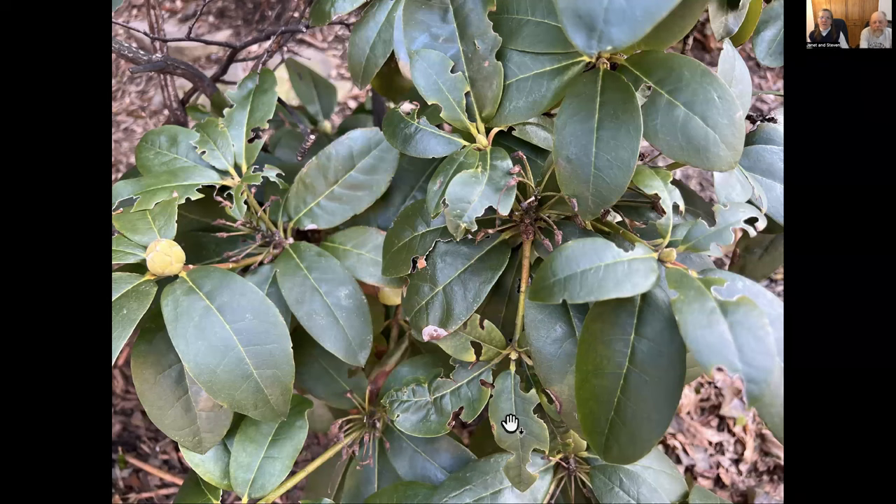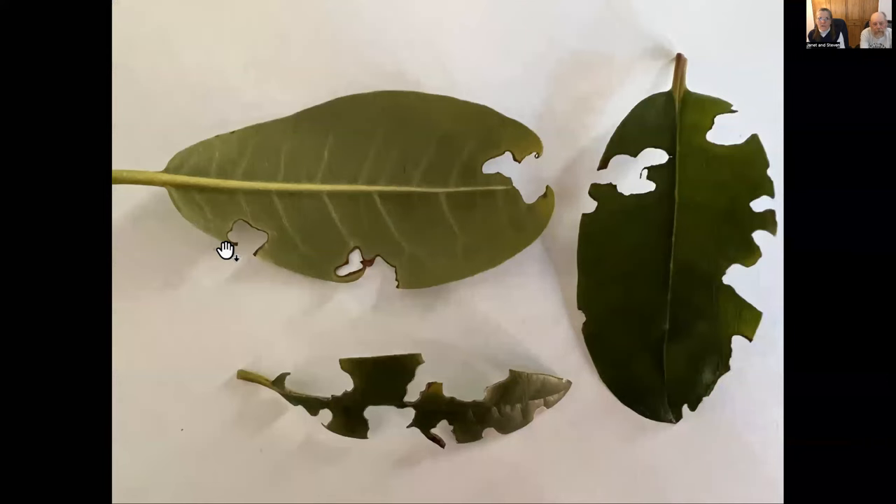That took us to a vine weevil question we got about a rhododendron. Someone said something's eating their rhododendron and it's getting worse. That is a fair amount of feeding. It looks like weevil damage. Weevils always start chewing on the edge and chew inward in arcs. Their first bite makes a little notch. When we first learned about black vine weevil in school, that's what you look for — the notches. Some of the leaves were just notch, notch, notch.